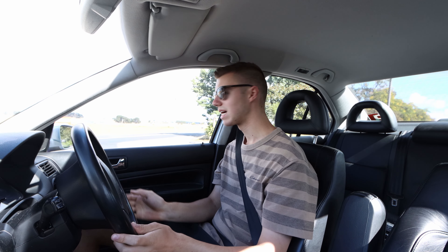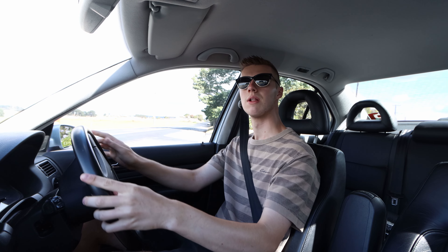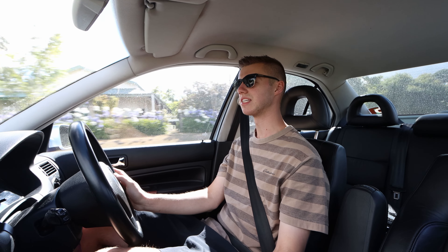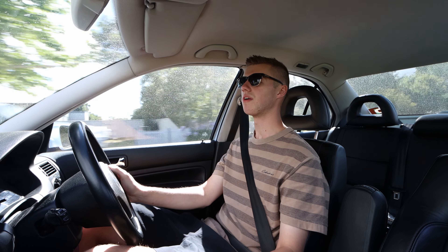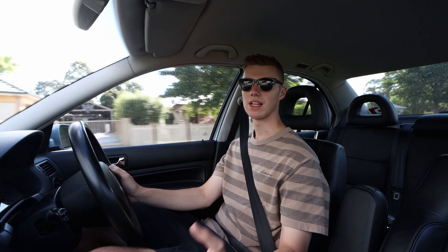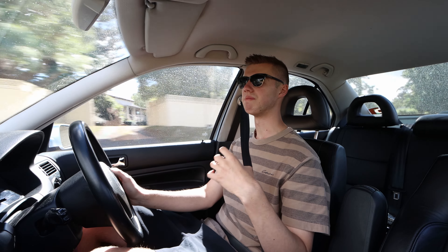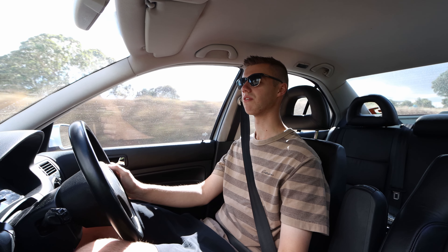These coilovers do a great job around these sort of areas. These are what I would consider a more street-oriented coilover rather than a track-oriented coilover, meaning that they are really soft and really comfortable in comparison to plenty of other coilovers I've ridden in.